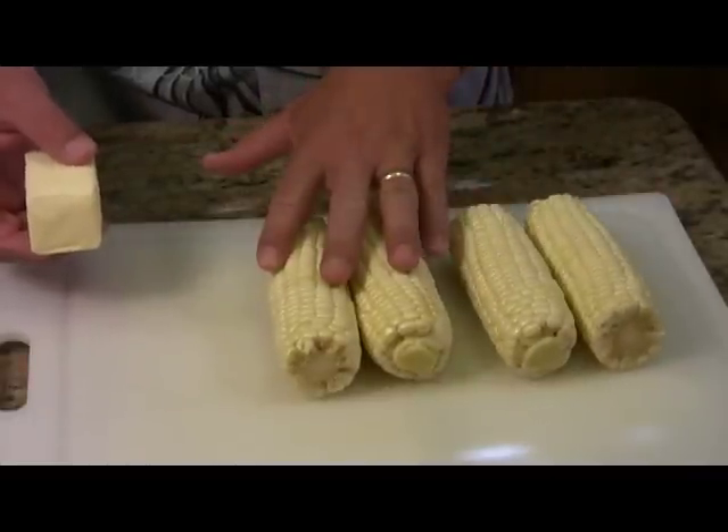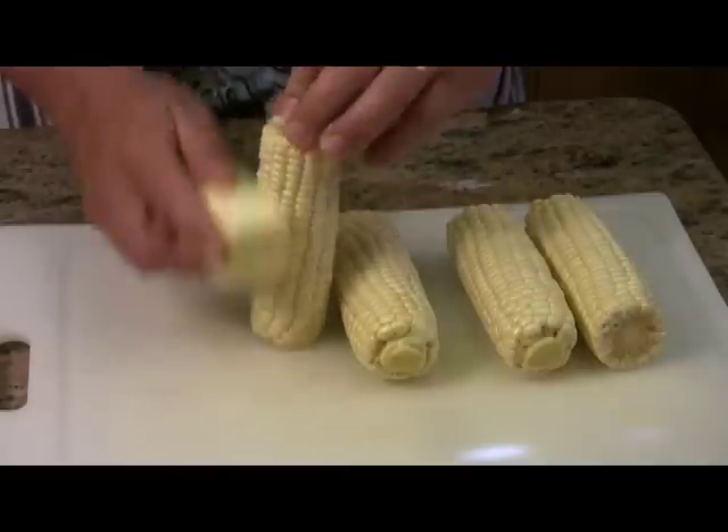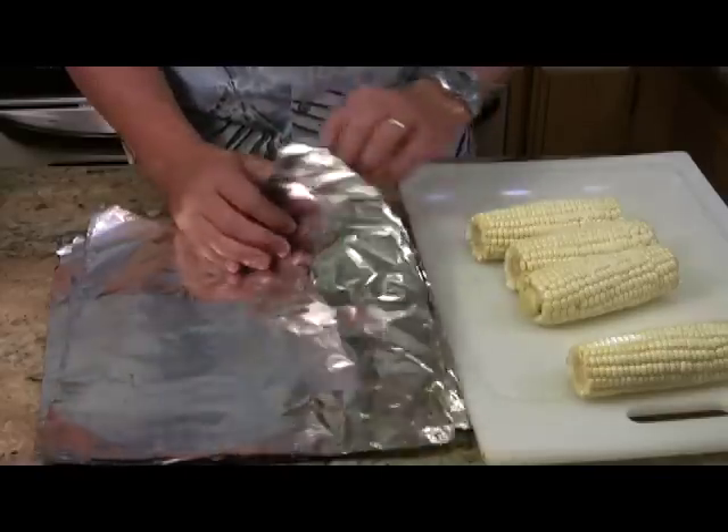I have four corn on the cobs here that I've washed, and now I just take a stick of butter and rub a little bit of butter on each one. Next I grab four sheets of foil.